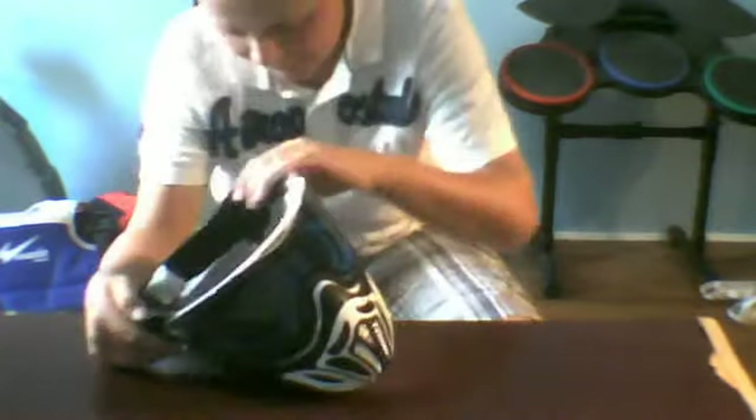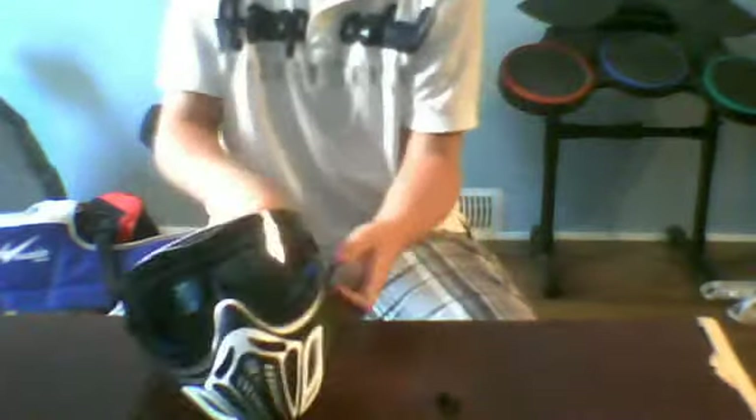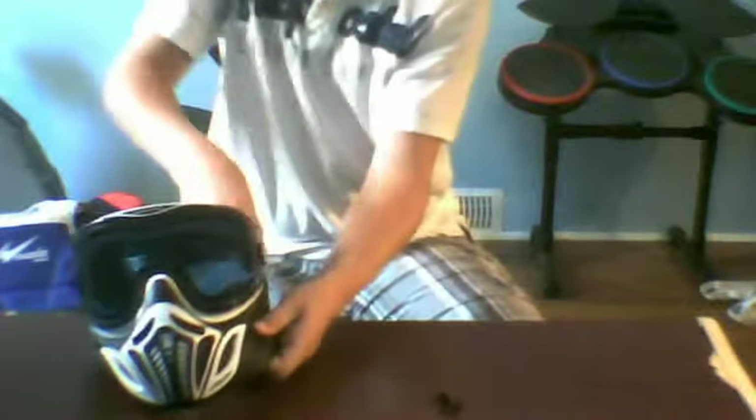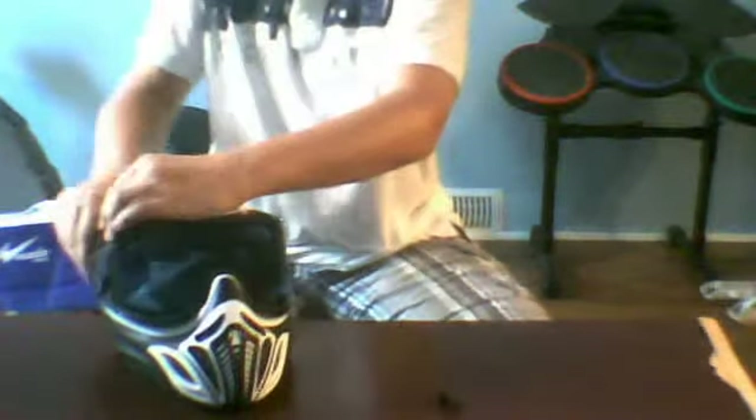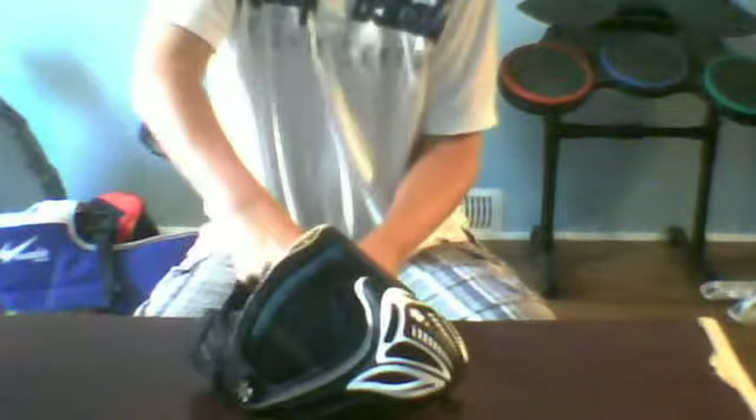I'm going to take it apart for you guys. There are two little tabs in the mask, and on each tab it says 'lift.' So you pretty much just lift those and the lens comes right out. Then you take your soft ears and twist them up on both sides, then pull — the soft ears should just come right off. I'm having some difficulties here, sorry. You want to make sure it's twisted all the way up, and then it should come right off.